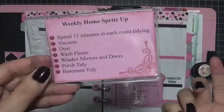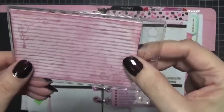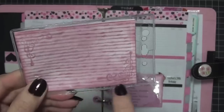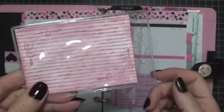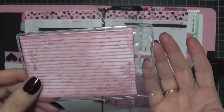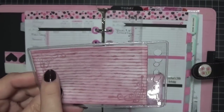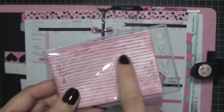I printed these up on my computer and then did a little stamping and inked around the edges because you've got to be a little creative. At the back I put some pattern paper and did some stamping and inking around the edges so it looks pretty and it's not just white. I also did that so if I have a special task I want to do, I can write it on the back.